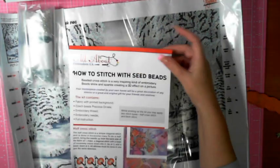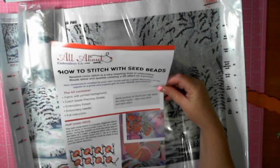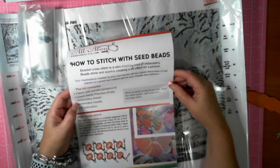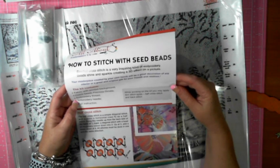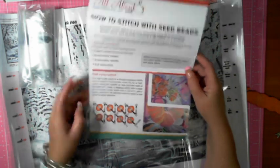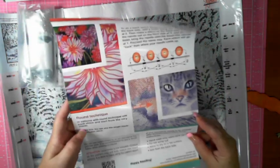Round technique, back stitch. How to stitch with seed beads. Fabric with printed background, check beads, embroidery thread, embroidery needle, full instructions. While working on the kit you may apply two stitch types: half cross stitch and back stitch. So it's got instructions on half stitch, back stitch, and round — I'll have to work on that.